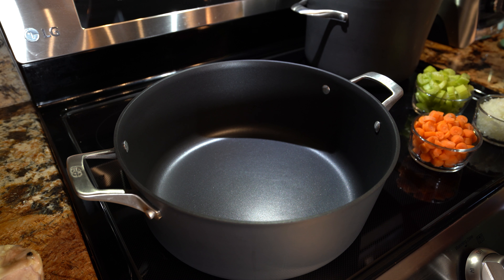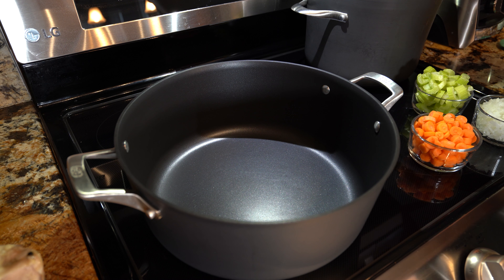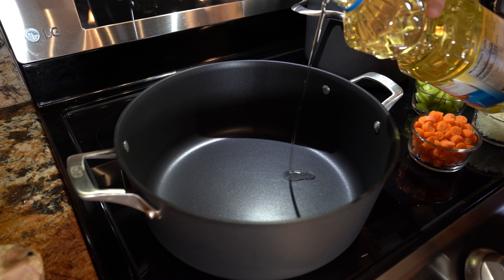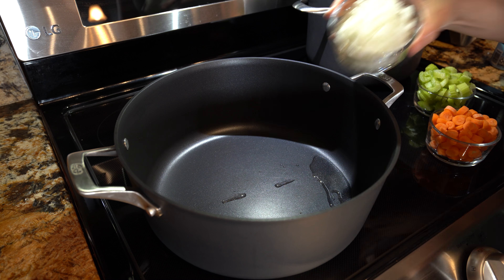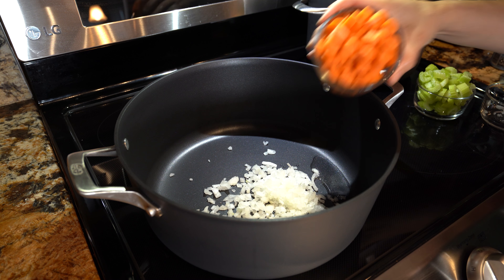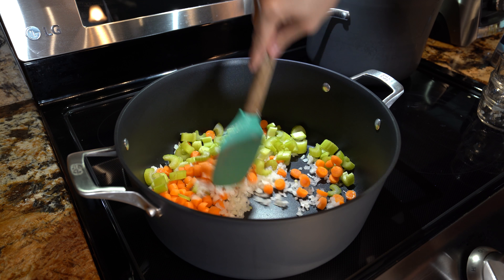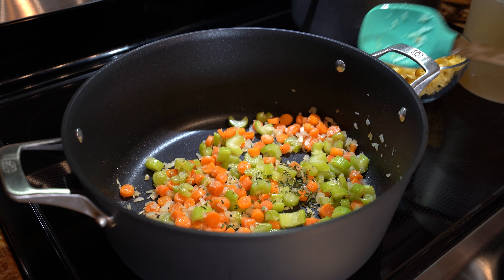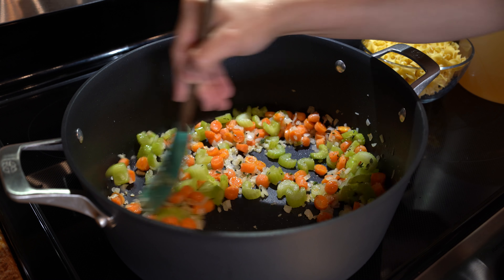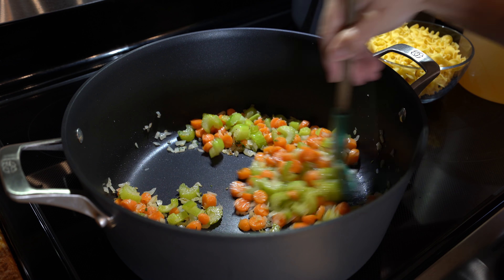Now we are ready to begin cooking our chicken noodle soup. We're going to return to our clean Dutch oven, set it on medium-high heat, and add a little bit of oil. We're just going to wait for that to heat up. Once our oil is hot, we're going to throw in our onion, our carrot, and celery. We're going to cook them for 7 minutes. After 7 minutes we're going to add our thyme and mix it in. Once you begin to smell the thyme, we're going to add in our broth.